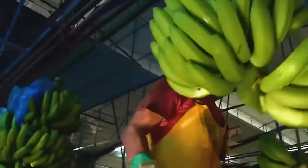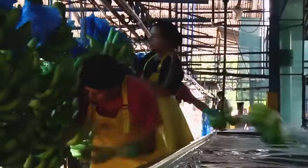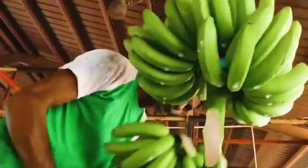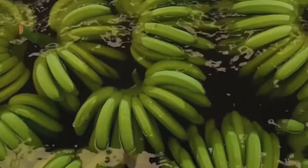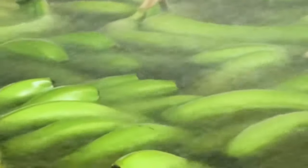Here, the workers cut the big bunch of bananas into small bunches and throw them into clean water. They then proceed to gently place the small bunches into clean water, ensuring they are thoroughly clean before further processing. Using scissors, workers divide banana bunches submerged in water into two, three, or more sections and make their stems narrower.